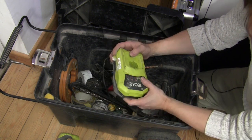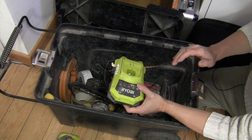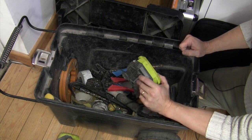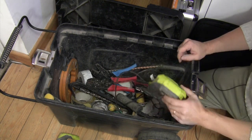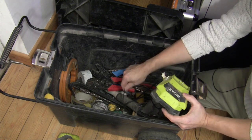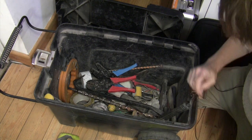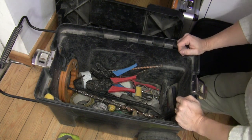Incidentally, one advantage of being equipped with a brand that few others seem to use is that I know my batteries are generally safe on site. Nigel, with his common-as-muck Makita, has to watch that some low-down dirty plumber or builder doesn't do a sneaky swap with their lower capacity or worn-out batteries. I don't have to worry about that so much because it seems I'm the only one on site with a Ryobi kit.